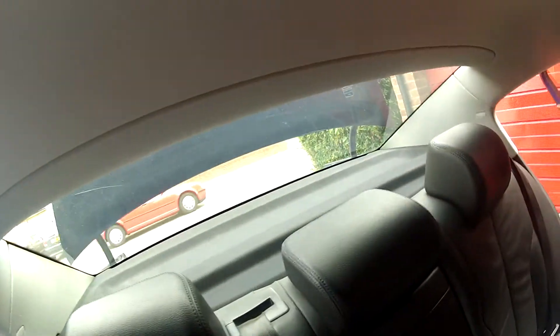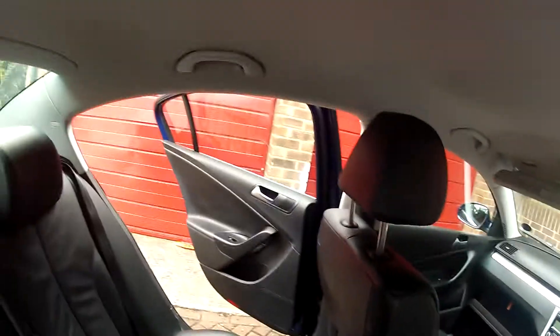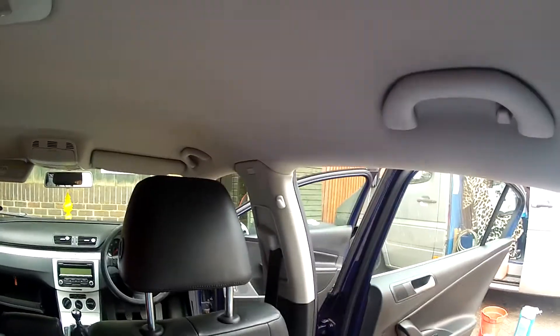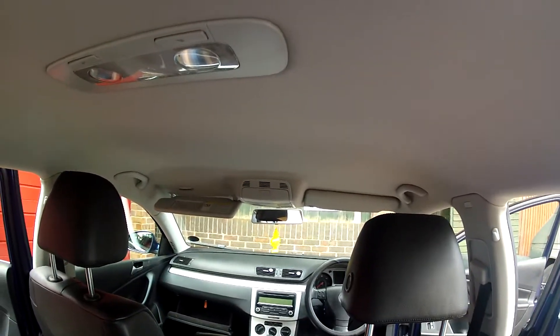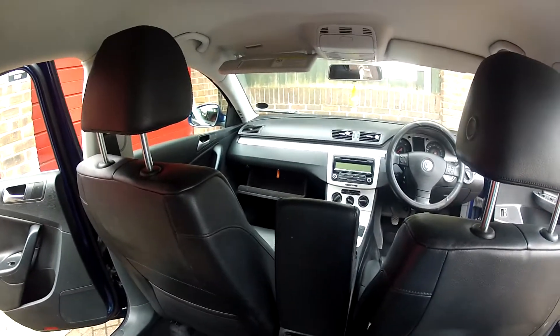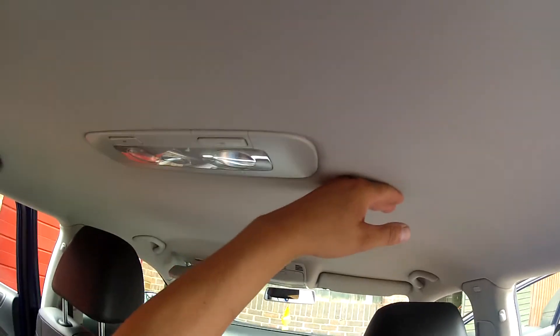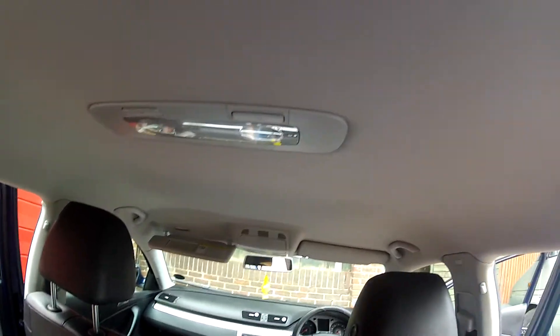But the whole idea really is to clean it, to make sure that there's nothing nasty in the fabric or the leather. Because nobody really wants to inherit somebody else's dirt, so at the moment everything's been vacuumed. And I'm now starting on the headlining and I'm using a special solution which is very good, especially if the car's been smoked in.